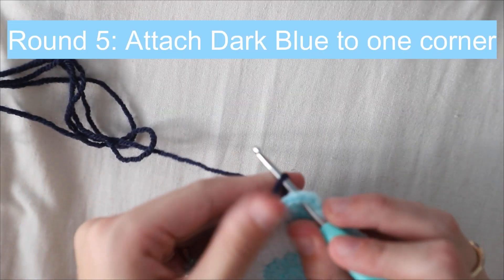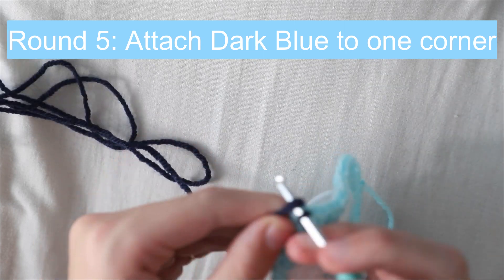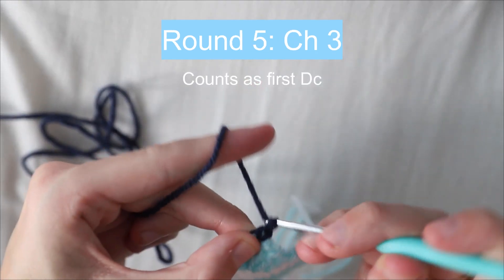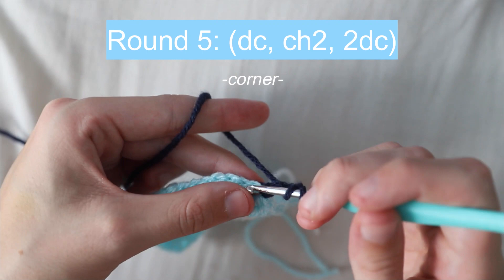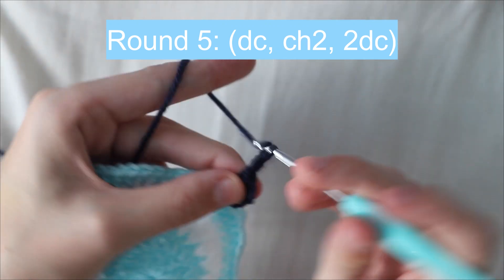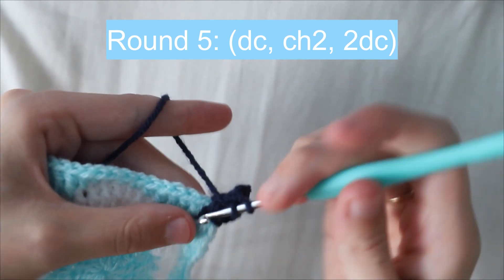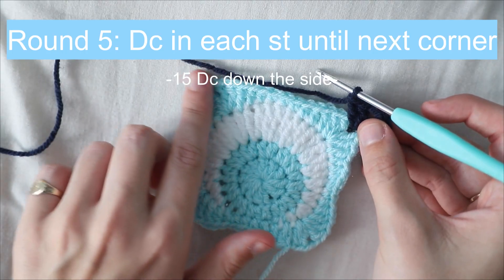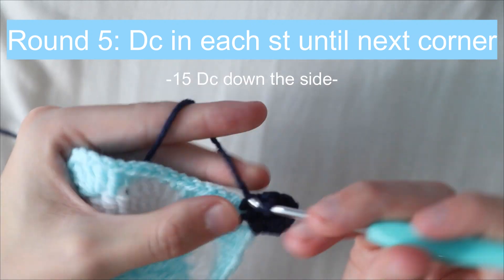For the final round, attach the dark blue yarn to any corner of the previous round, then chain three — which also counts as the first double crochet. In the same chain two space, place a double crochet, chain two, and place another two double crochets.